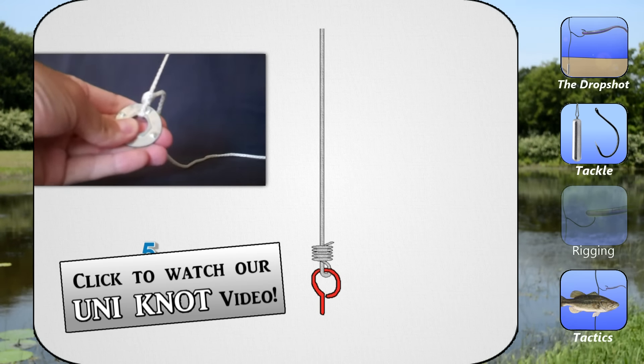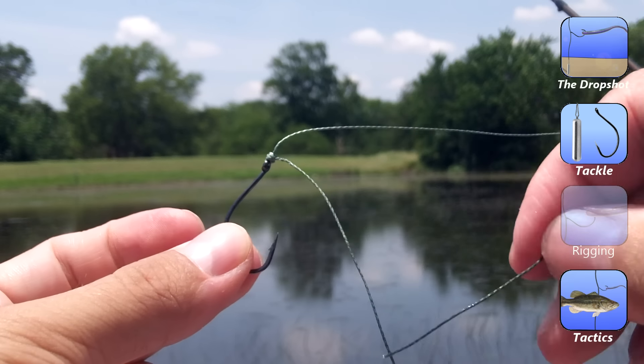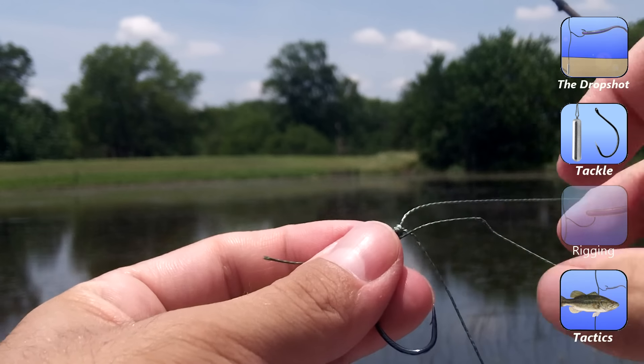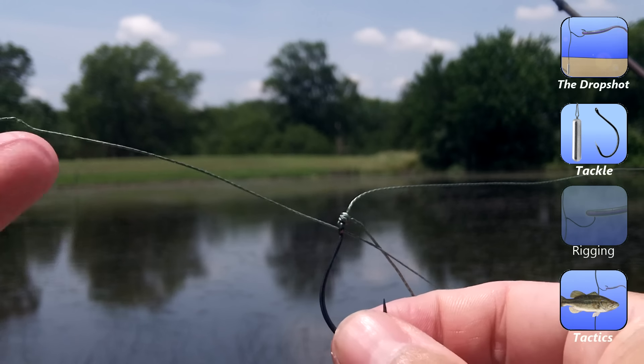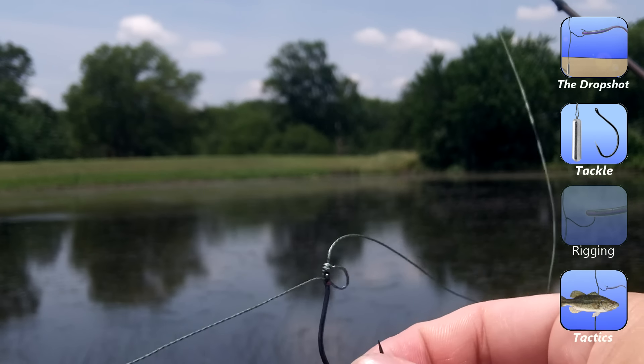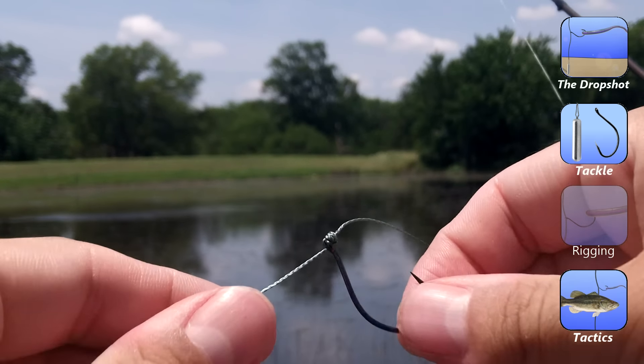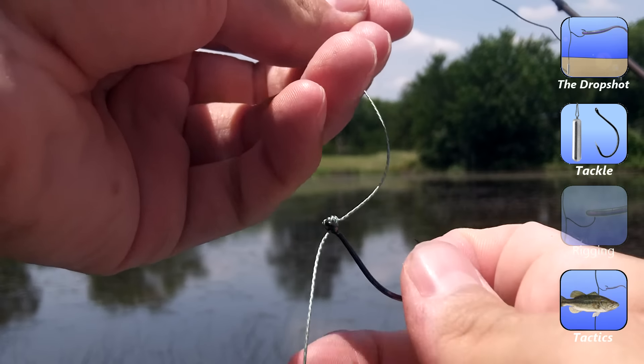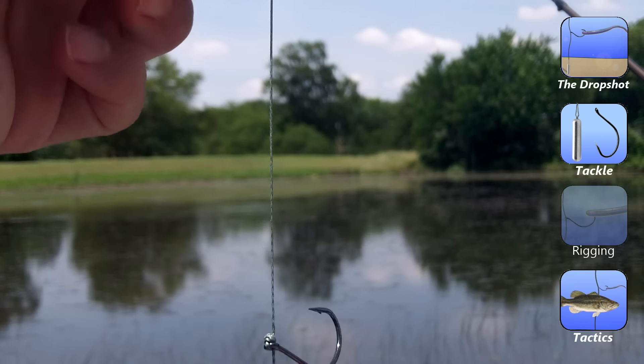The most important part of tying this is once you've cinched the knot, take the tag end and go back through the eye of the hook from the hook point side — very important. Then pull that tight and it will cause the hook to stand up on the line. From there, you just need to tie on a weight and then rig the soft plastic.